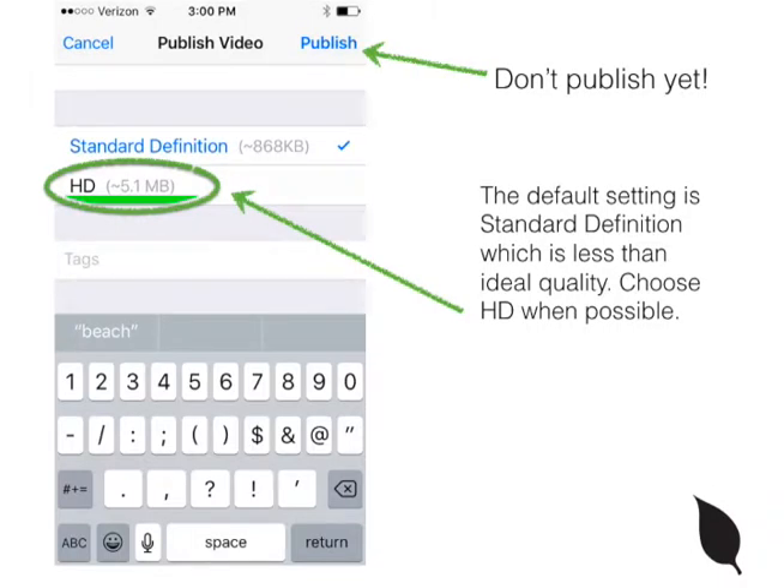Now notice in light blue it says standard definition — a little tricky. I don't want you to publish yet, we're going to fix this. You shot in 720p, which is HD, but YouTube would kind of like you to upload a smaller file just because they can store more videos. You want to toggle down to HD because you're concerned with good quality video for your viewers. So make sure you toggle down and just tap on that.